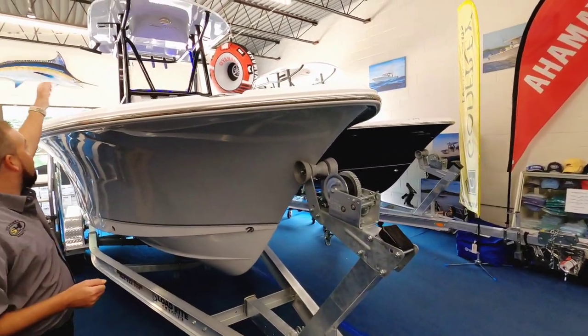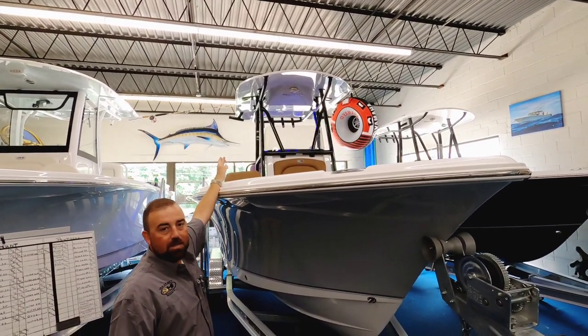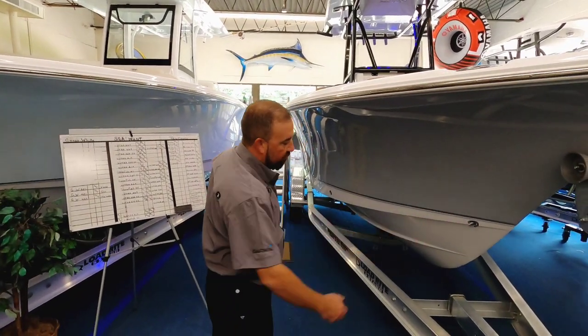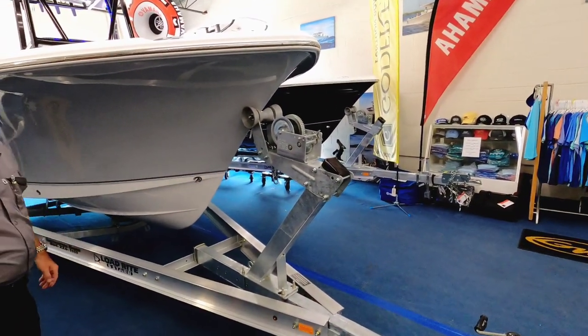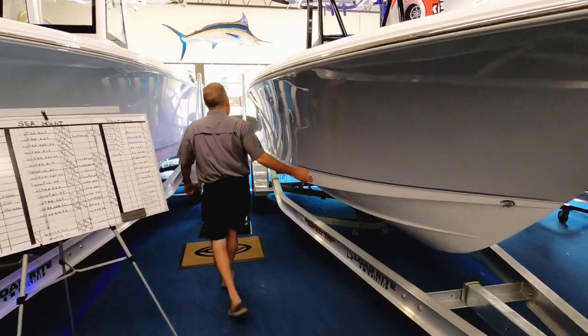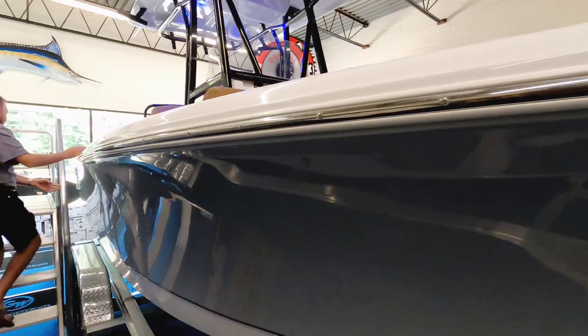You'll see up top it's got black powder coat, silver gray under the T-top, and it's got tan interior. What you'll notice on the front of this boat is a 55 degree dead rise entry, which gives it a very sharp cutting surface for rough water. Notice the V carries all the way down the side until past where the driver sits.